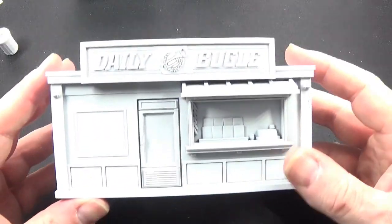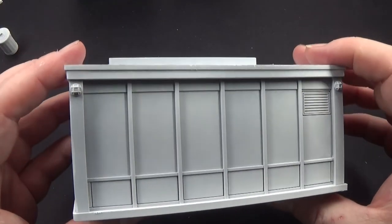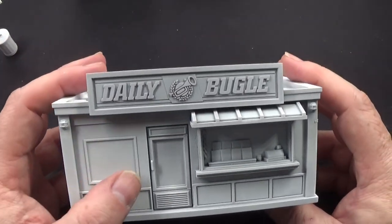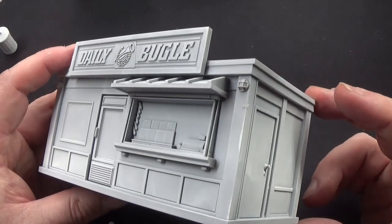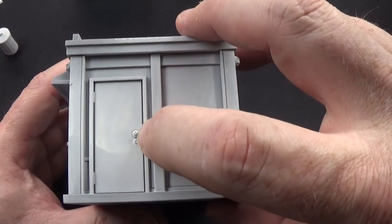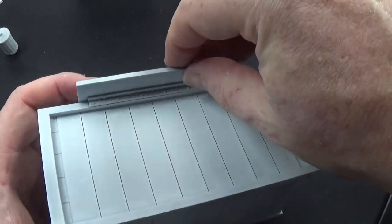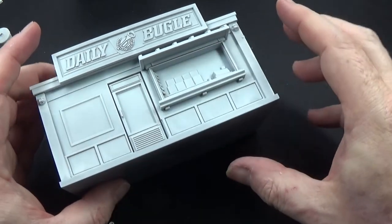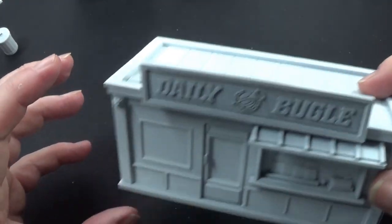Then we can get out all the rest of the terrain. The biggest piece of terrain we have is the Daily Bugle newsagent stand, and this is one of the easiest to put together, to be brutally honest. The handle came as a separate piece, and possibly the bit at the back came separate too — you'd glue that on down there and this bit on there. It's all one molded piece for the majority of it. The smallest bit was that handle, which I did miss taking off the sprue.